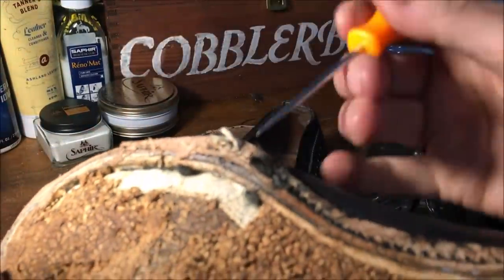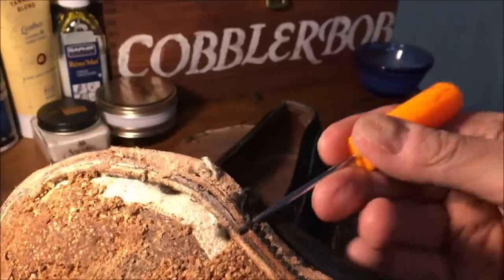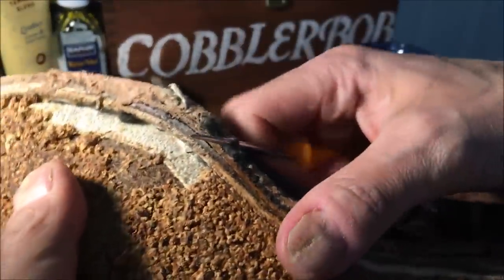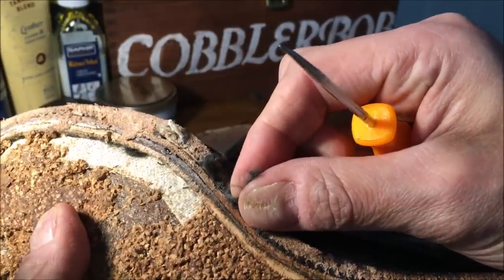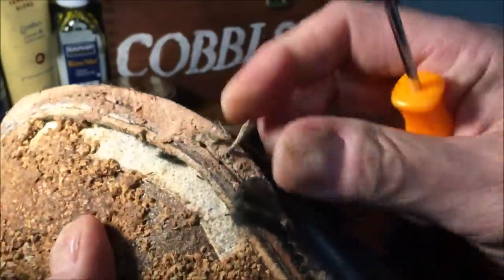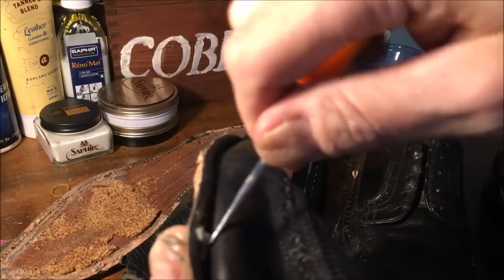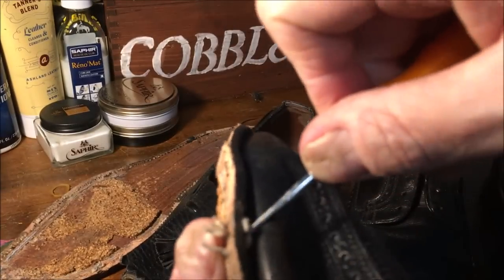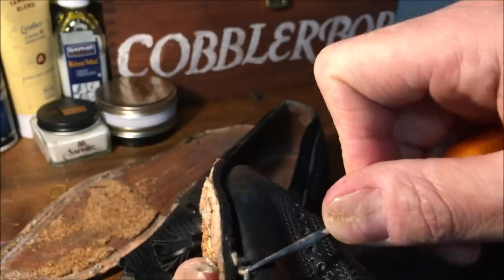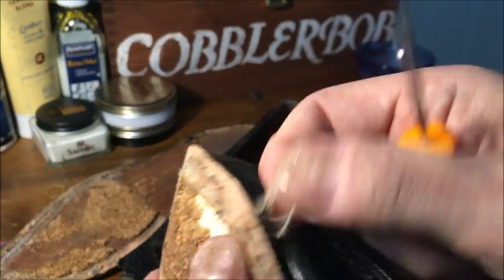You can see this piece of string — it goes through all the layers. That stitch goes through curved; I have no idea how they do that. What I'm pulling on right now is a loop — that's what holds the welt to the upper and to this cloth strip. And then you can see the white thread — this is the thread that stitches the welt to the outsole. When it's all done, it's two pieces of string looped around each other. Pretty cool.